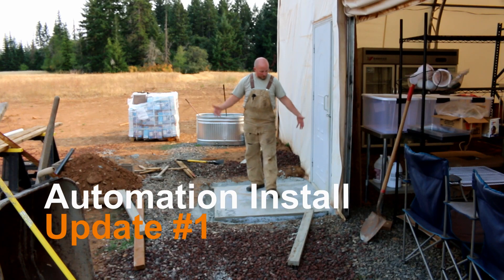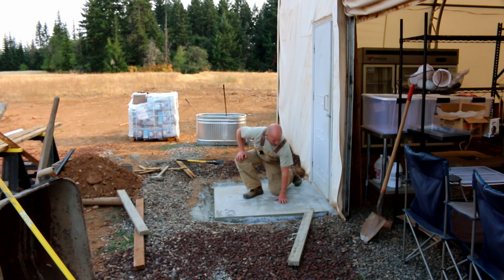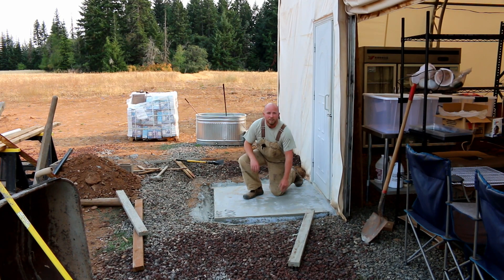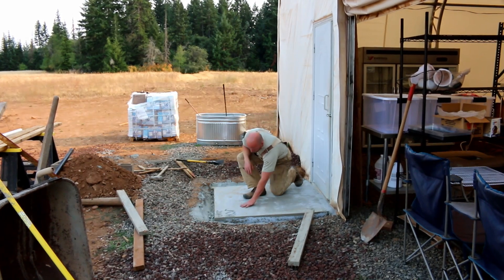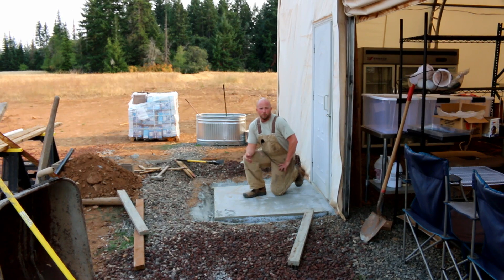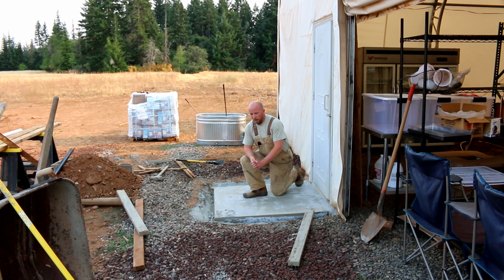Good evening Mission Control. The cement pad came out pretty nice. I know some of you were asking if I made it really slick, and I didn't. It looked that way because there's lots of water in it coming up out of the cement, but it's actually kind of rough. Got some good texture to it. I didn't broom it like some of your comments suggested, but it did turn out really nice. Not bad for a guy who's only done this like four or five times in his entire life.